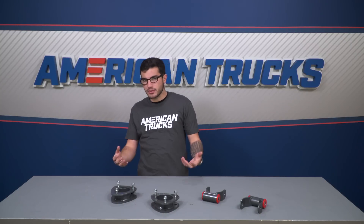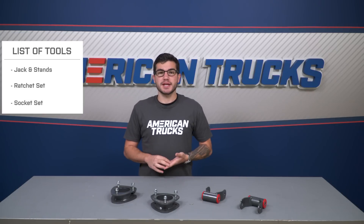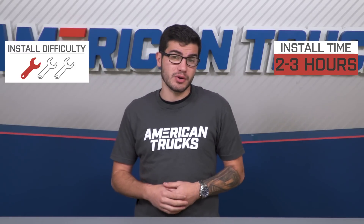It's typically recommended to get your alignment checked once you lift your truck just to make sure it stays correct, but that's about it. The installation doesn't require too much, just a jack and jack stands as well as a simple ratchet and socket set. It'll take you about two to three hours from start to finish, and I'm giving it one out of three wrenches on our difficulty meter.